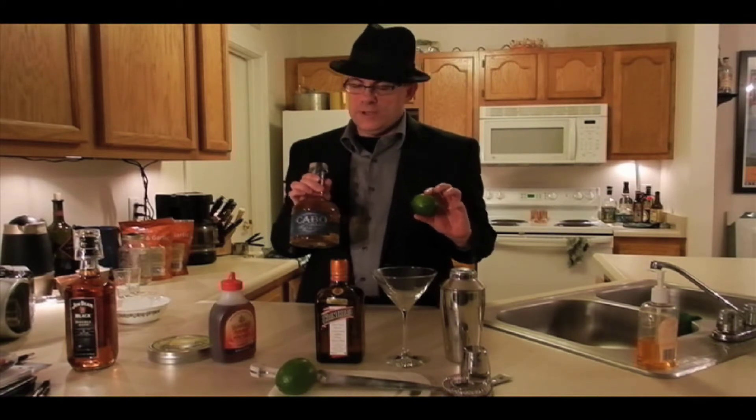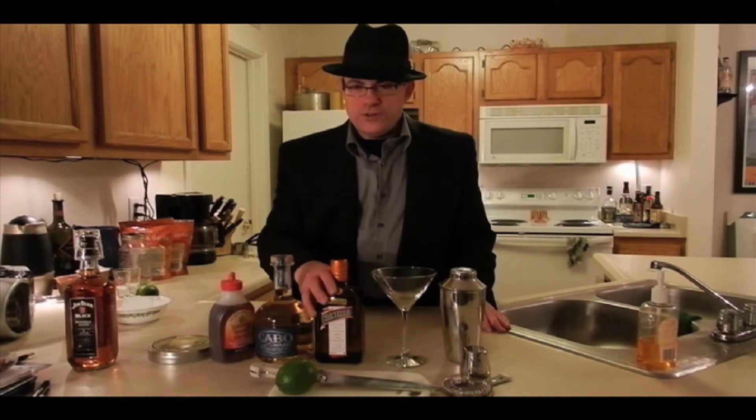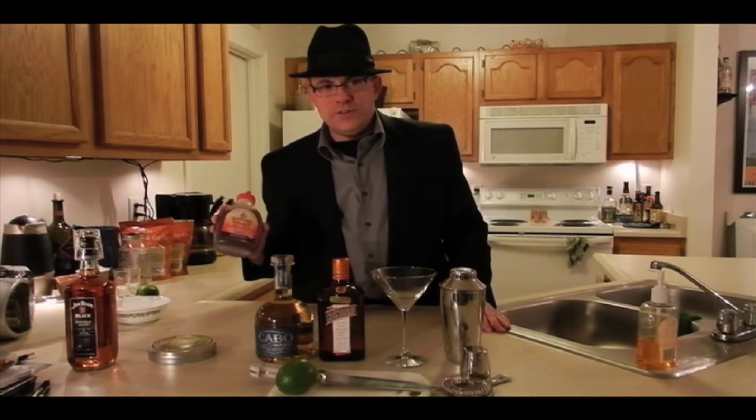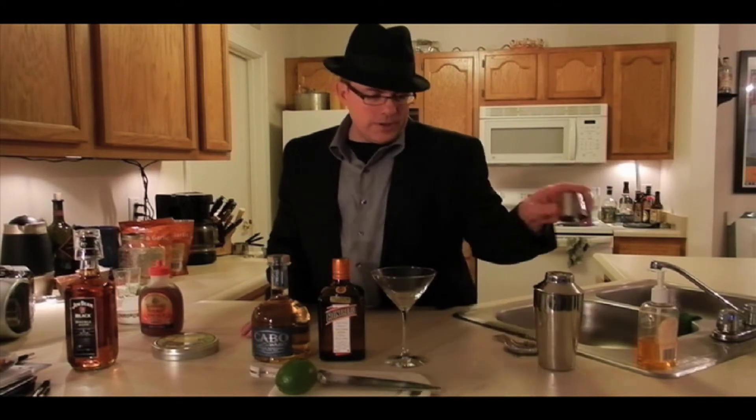If you don't have either one of these, you can't make a margarita. And instead of using a mixer, I'm also going to add a little bit of sweetener — this is actually made from agave as well, which is the same thing that they make tequila from. In addition to that, we've got some margarita salt. So let's get to it, and I'll show you how to do this — at least my way.